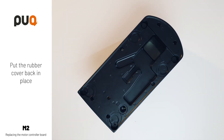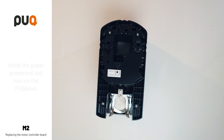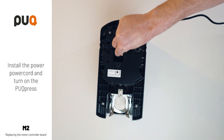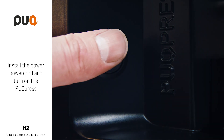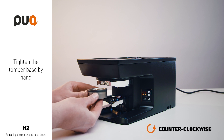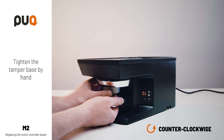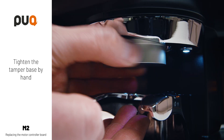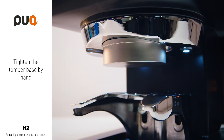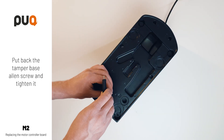Put the rubber cover back in place. Install the power cord and turn on the puck press. Tighten the tamper base counter-clockwise. Put back the tamper base Allen screw and tighten it.